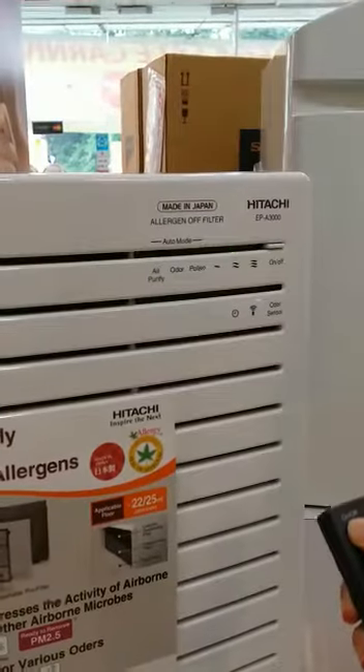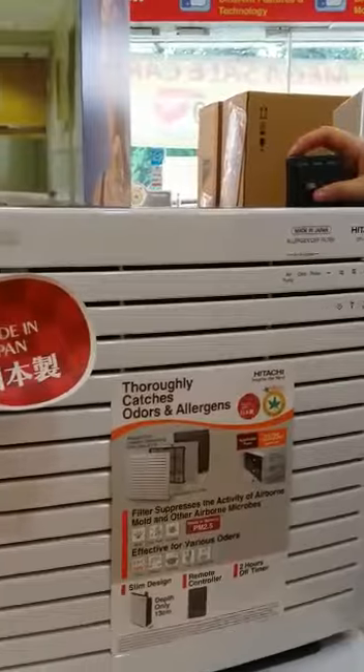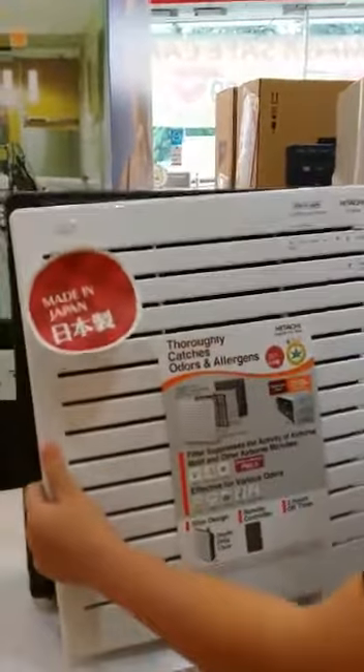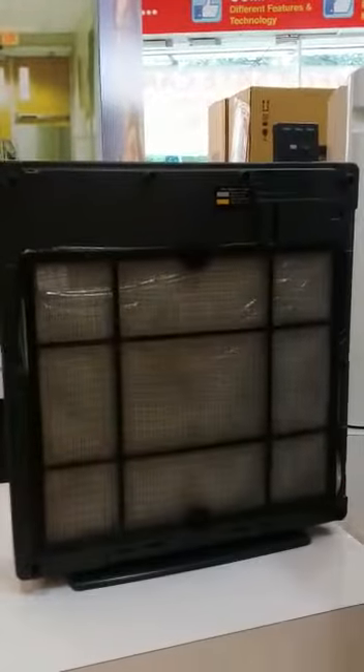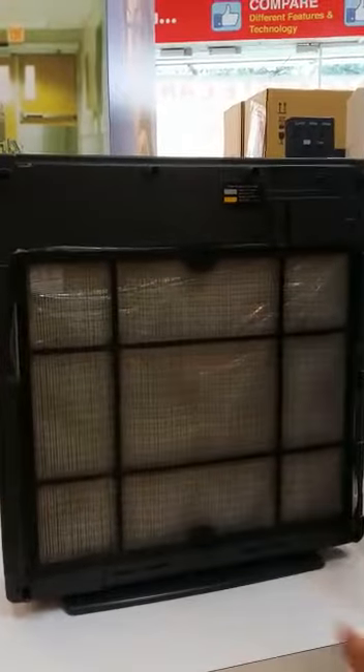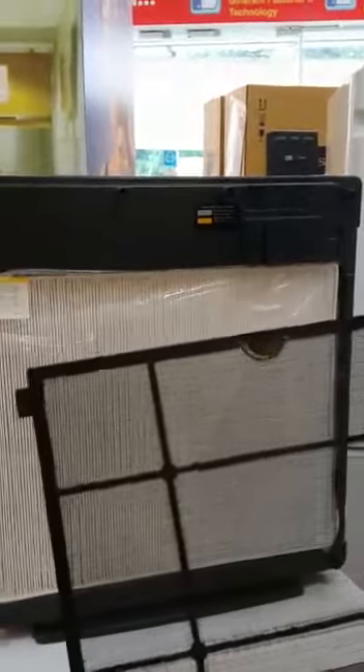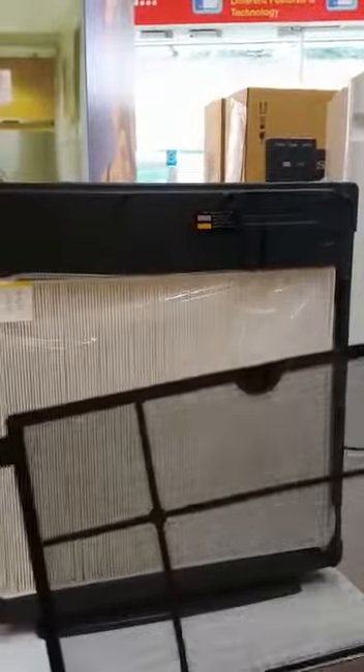Let me show you how to replace the filter. Open the cover here. As you can see, there are two layers of filter. The pre-filter — you can always do your own maintenance. Take out the pre-filter and wash it every three to six months, depending on your usage and the room condition. There is also a filter replacement guide for you to follow when replacing the filter.